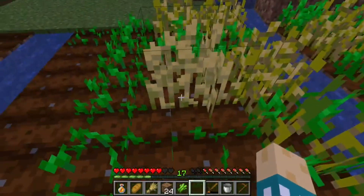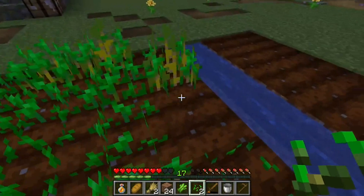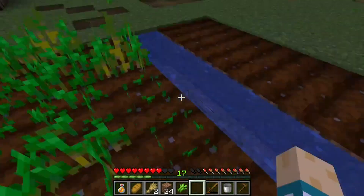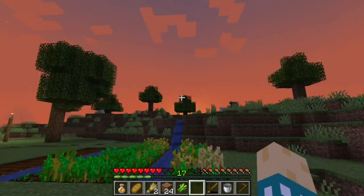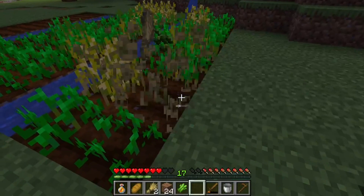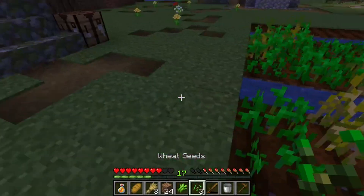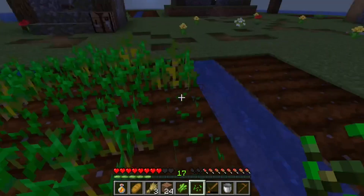Let's harvest this one more time. Perfect! We can finish this line! Yes!